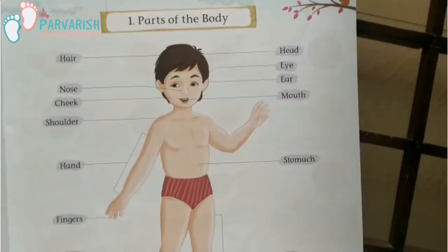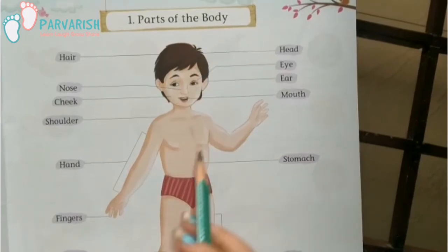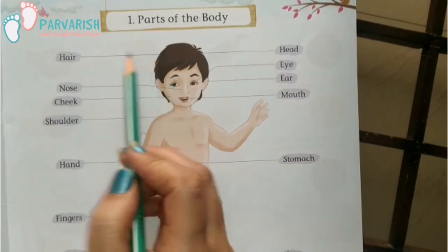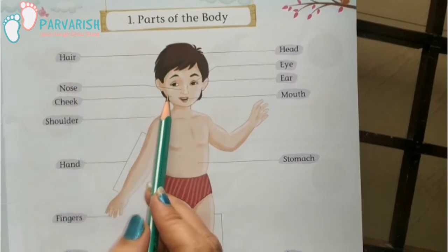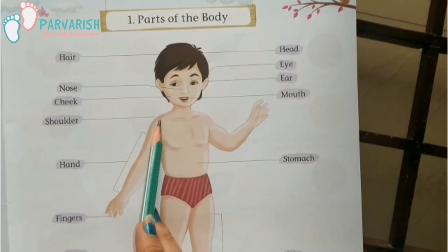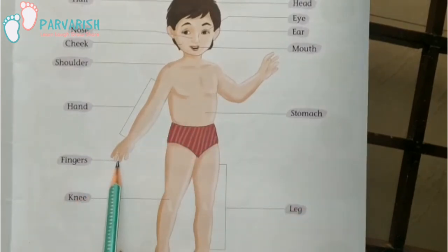Hello students, I am your teacher Sapna Ma'am from Pulveris School. Today we are going to learn GK first chapter: parts of the body. Hair, nose, cheek, shoulder, hand, finger.